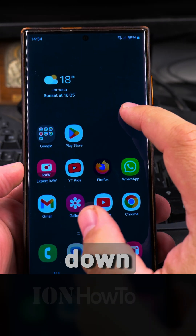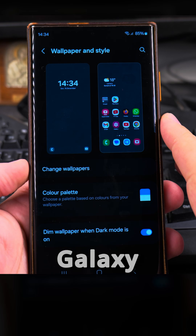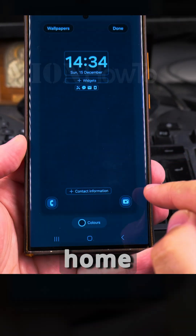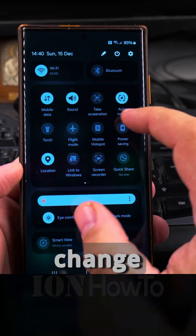In this video I'll show you how to customize the pull-down menu from the top of the phone, the lock screen, and the home screen of your Samsung Galaxy Android phone. This is the Samsung Galaxy S23 Ultra. You open this menu for the lock screen and home menu by long pressing on the empty area of the home, and you will be able to change things.